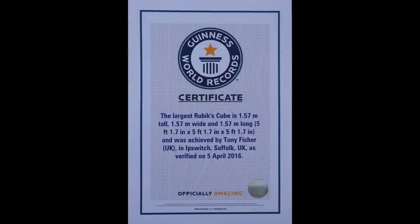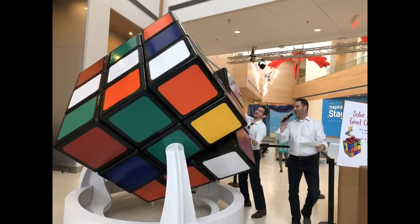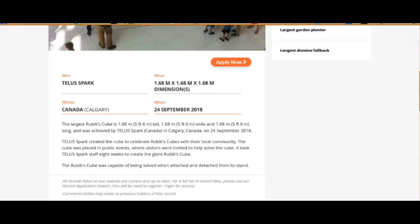In mid 2018 that record was beaten by Wes Nelson. I immediately thought about regaining the record, but was reluctant to commit so much time and money. After all, my previous cube barely worked, so a bigger one may not function at all. I had some ideas about how to improve the mechanism, but they were untested so it would still be a gamble.